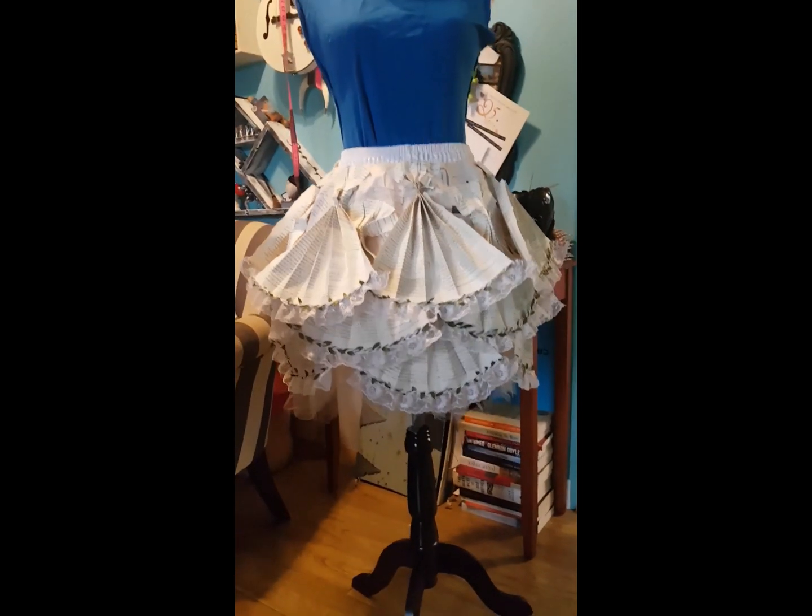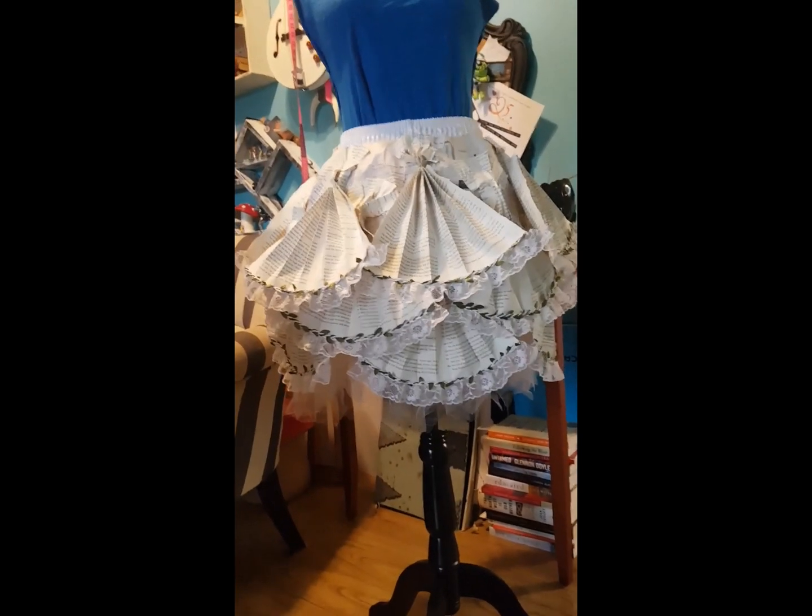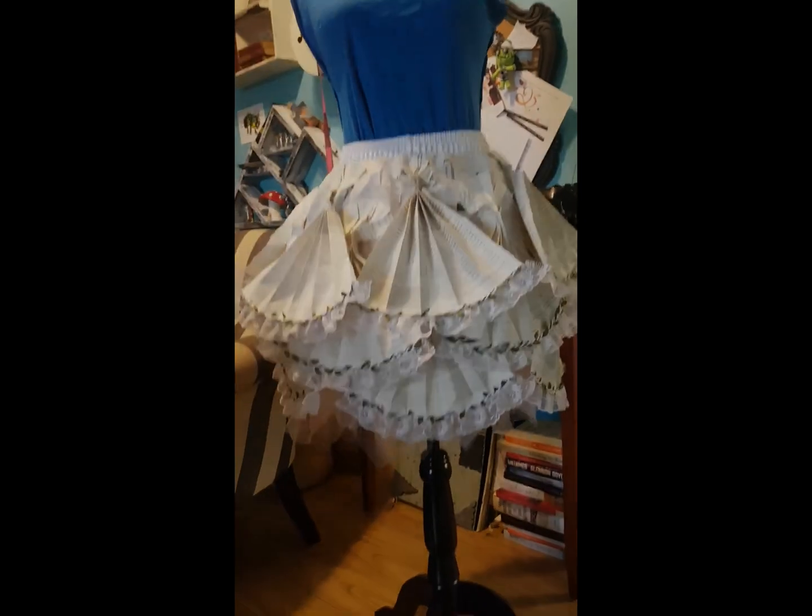Good morning and welcome back to the Imaginarium. Here I have added the third layer of fans to the skirt.